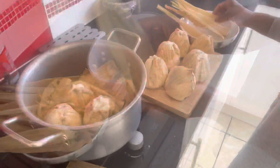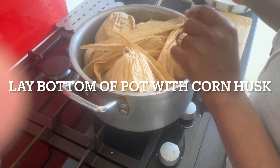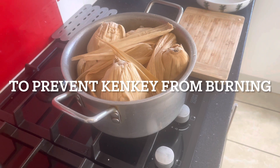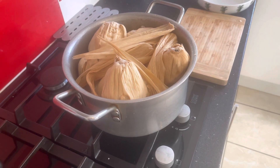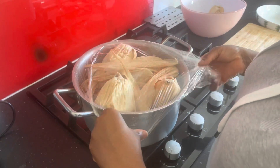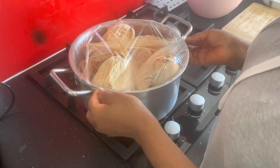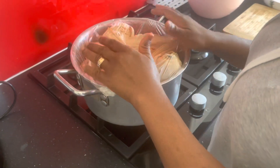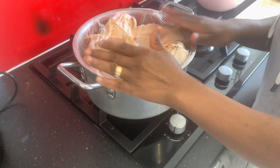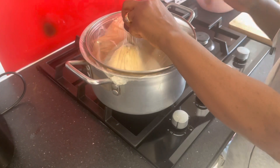We've got our balls all molded nicely, the pan laid nicely with lots of pasta to support it and keep it from burning. Lots of water has gone in already and more will go in as the cooking process continues. Remember, it's going to sit on fire for approximately two hours and this requires lots and lots of water. So from time to time you check it and add more water until it is soft and tender — and that is about two hours.